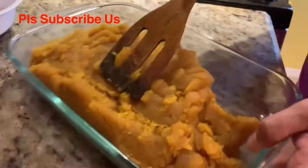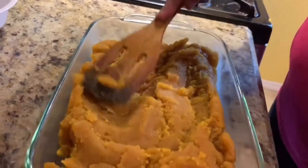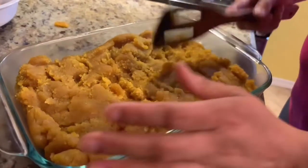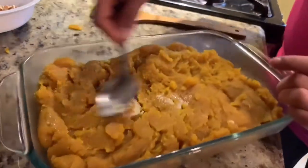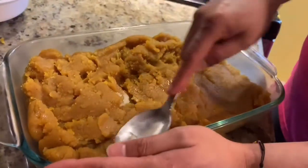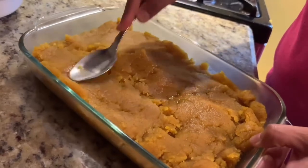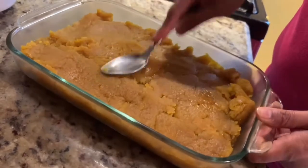You have to spread it nicely — it should not be uneven in the burfi. Now I am going to use a spoon to spread it equally and make it clean.